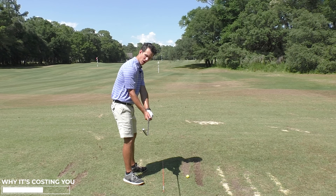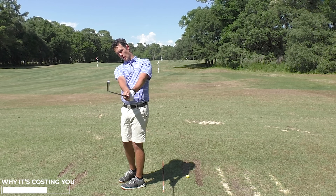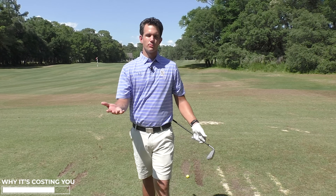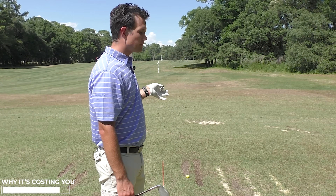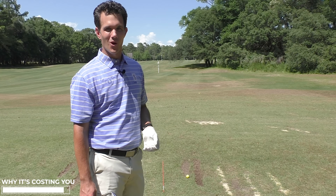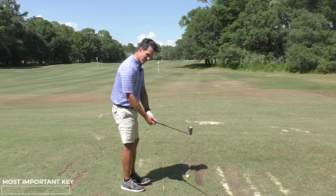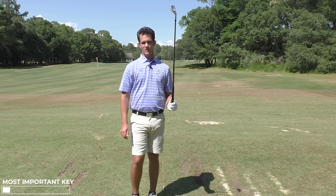I have to figure out how to get this club face back to square. That comes in the form of going toe up and then having to rotate the hands — toe up, then rotate the hands to toe up again. A lot of hand action through the impact area. The most important moment in golf instruction is impact, because at impact everything is decided. The fate of the ball is decided between the path and the club face: the path determining the curve, the face determining the start direction. If I want to be a consistent golfer, I need to have a lot fewer variables.